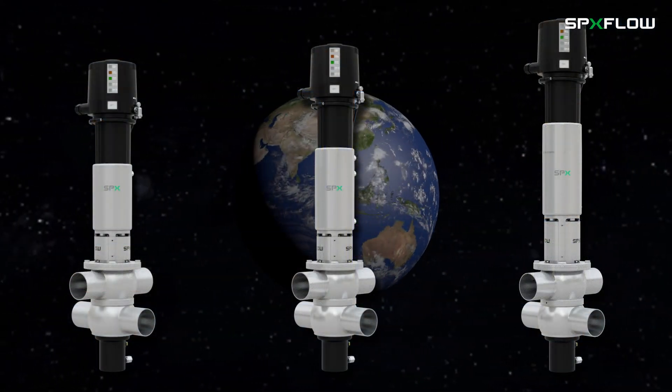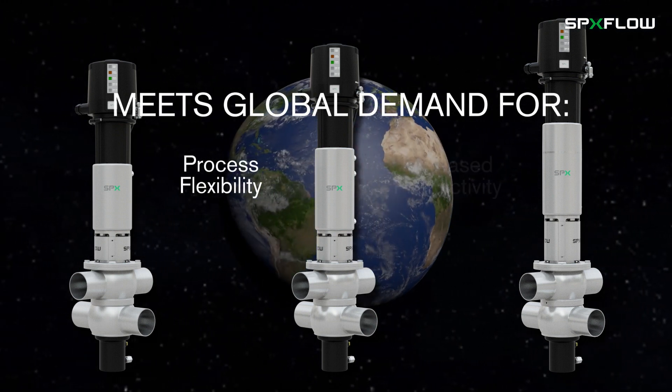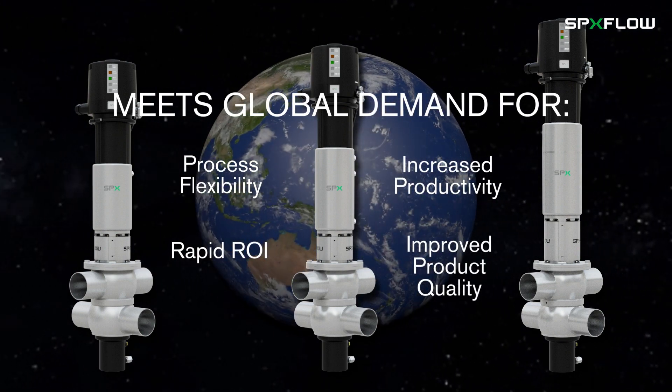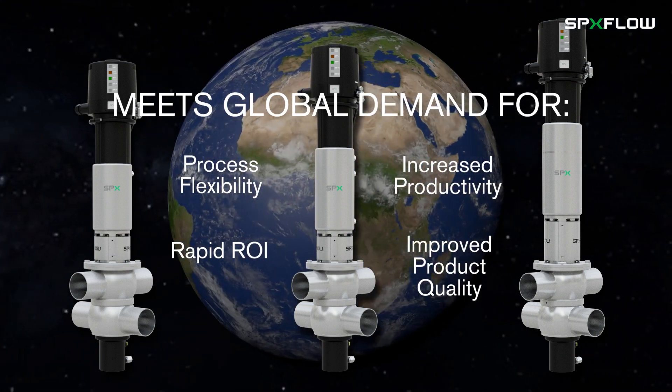These next-generation valves help fulfill today's customer demands for process flexibility, increased productivity, rapid return on investment, and improved product quality across the food, beverage, dairy, personal care, and brewing industries.